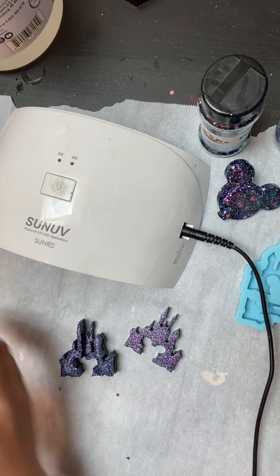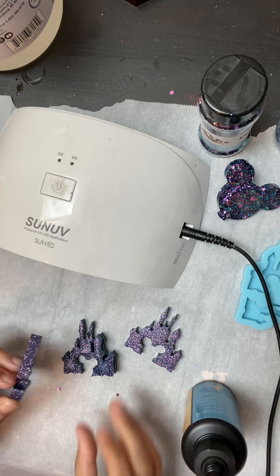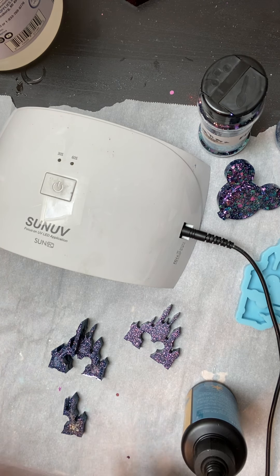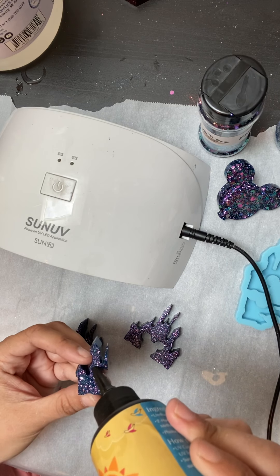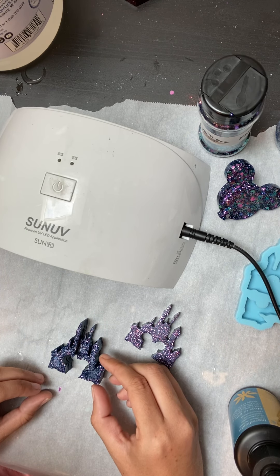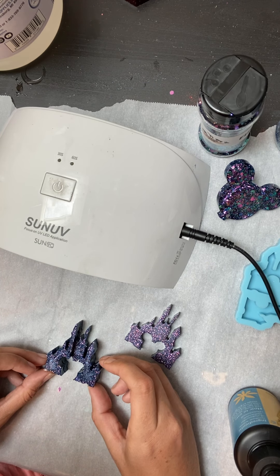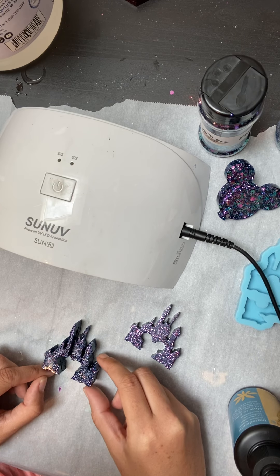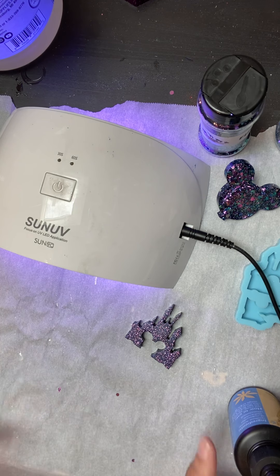This piece goes here. Now just take some UV resin and put some on, then put more UV resin on the other piece. I'm just trying to line it up with the ears. Now put that under your UV light to let it cure, then close this one up.